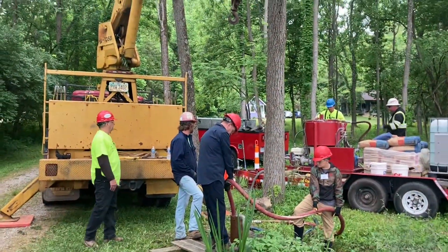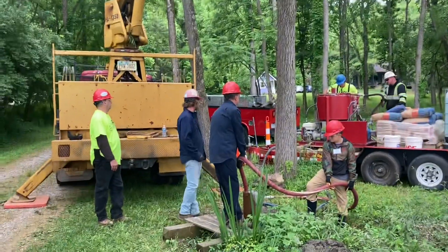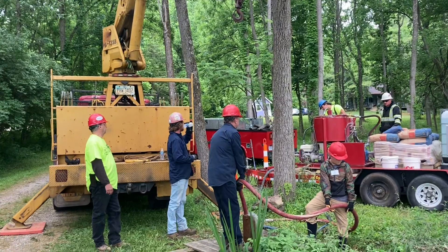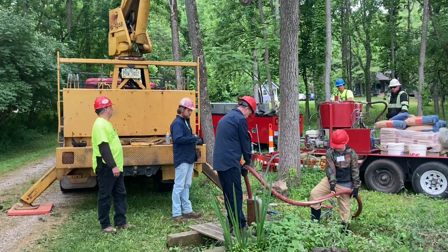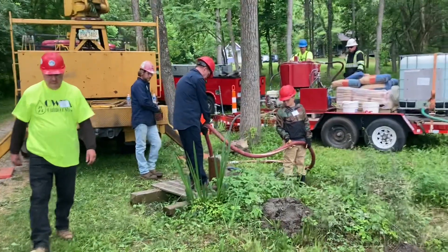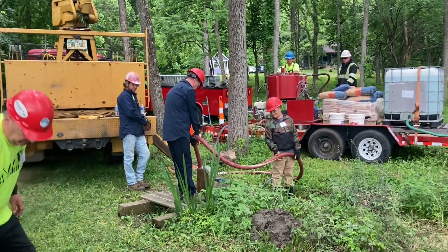I'm not sure why the hoisting truck is here. I believe it would be for hoisting — like hoisting trucks normally do. Maybe not. I guess it might have to do with being able to handle that hose, because they're white — but I'm speculating. I'll let the professionals handle these things.